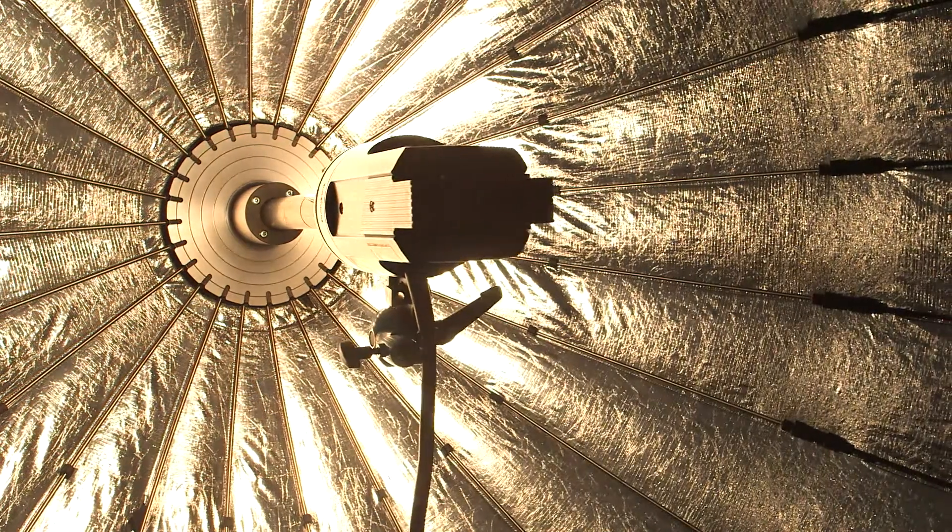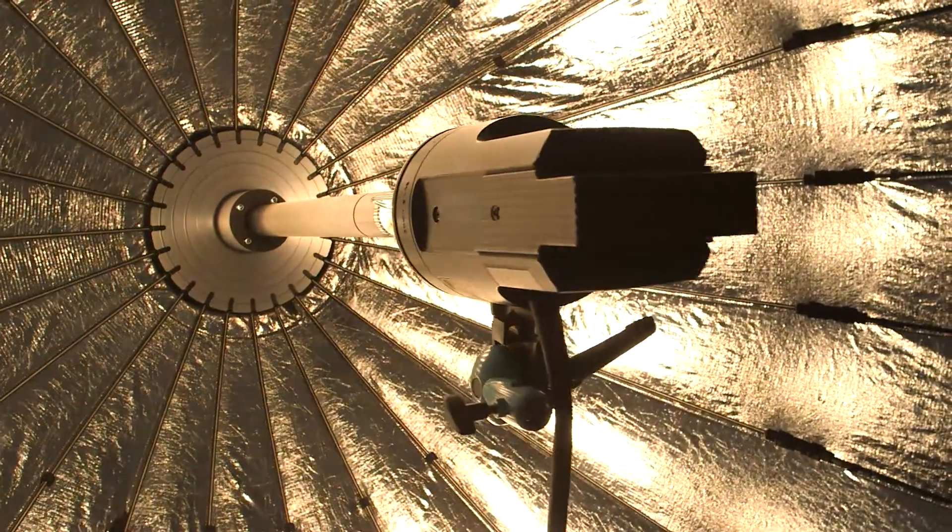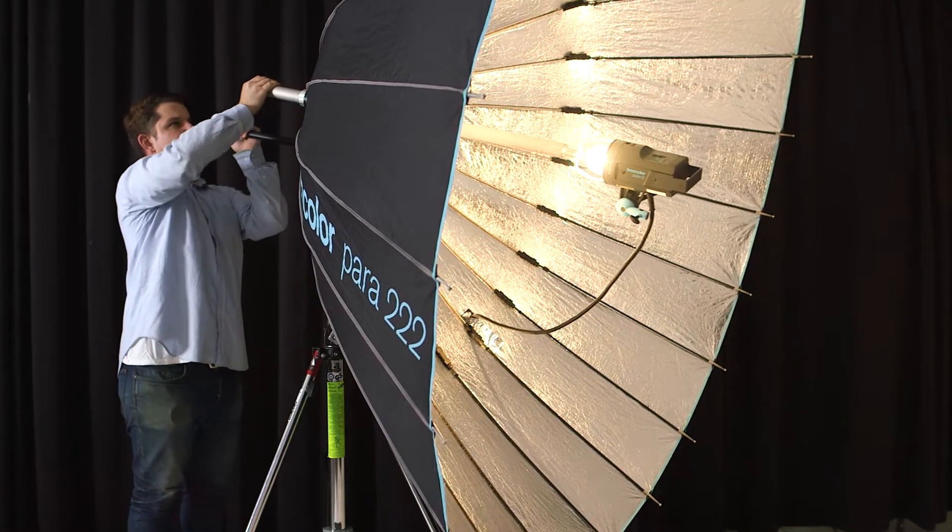Hey, this is Alex from Sun Rental and today we're here to talk about the Broncolor Para, a popular choice among pro photographers because of its versatility, as the focusing rod gives you the ability to control the amount of fall-off in its shadows.